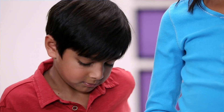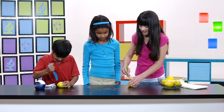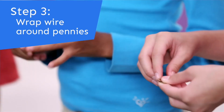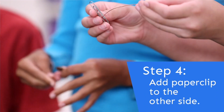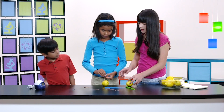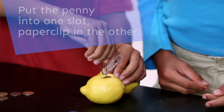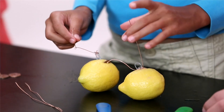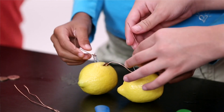Now you take your butter knife and put two holes. Now that we've cut our slits, we need to wrap a penny in some wire. We put one paper clip on the other side. Now we need to put the penny in this one, then put it on the opposite side. This is the negative part and this is the positive.